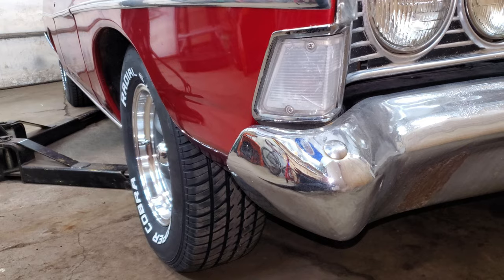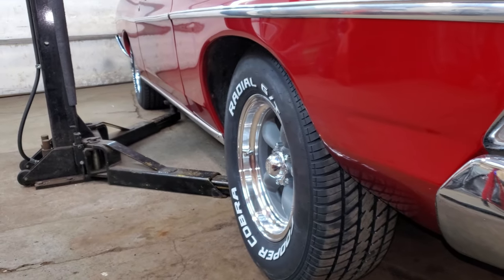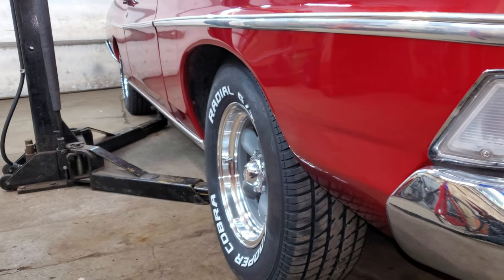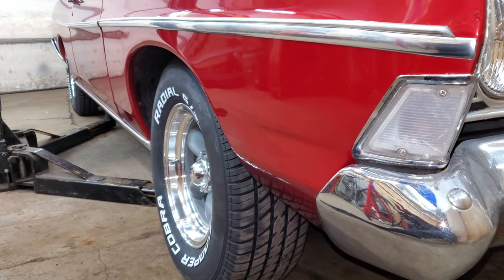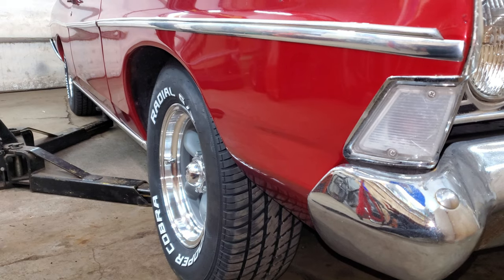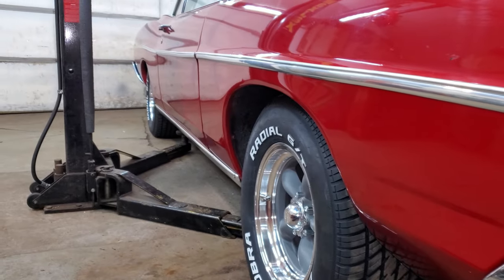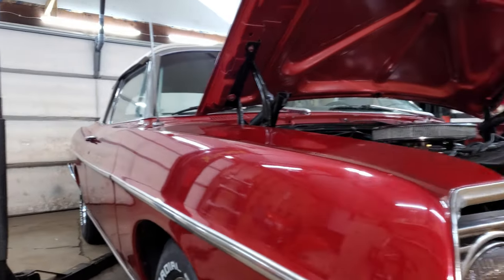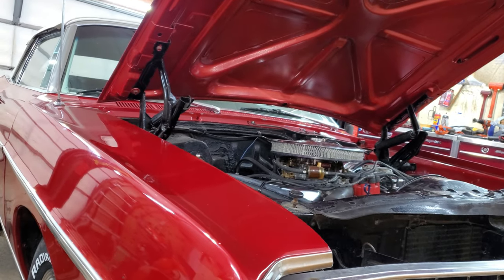I got both sides done. I put it on the ground and the front end was about three inches too high and it was super bouncy, so I had to drop it all the way on the ground. While it was on the ground I had to loosen up all of the bushings, jounce the front end really good, then tighten up all the bushings again. Everything fell down and now it's right. It's a job — okay, bye.